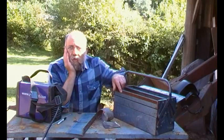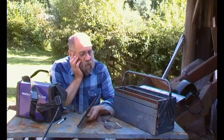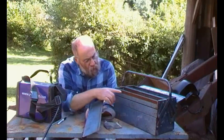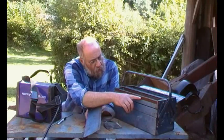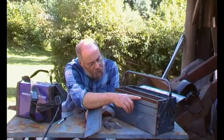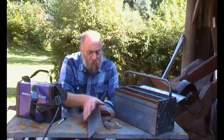We've got a bit of a project here. As you can see, the lid on this toolbox has come adrift. I've had it for years and it suddenly decided it didn't want anything to do with that. Three of the spot welds have pulled through and one has sort of snapped off.